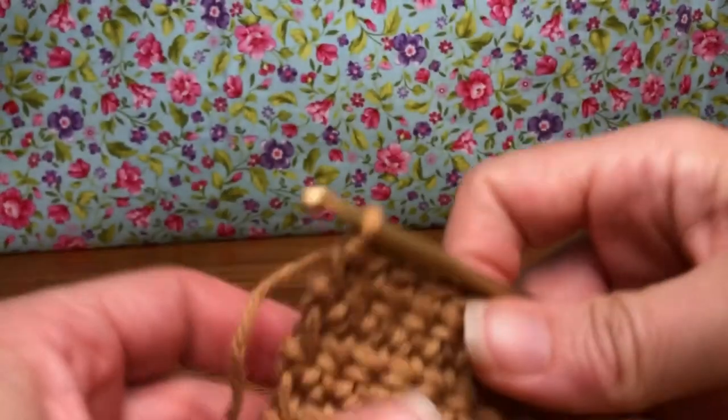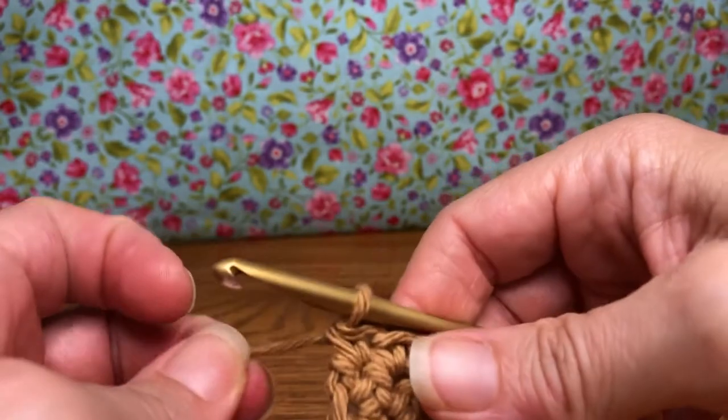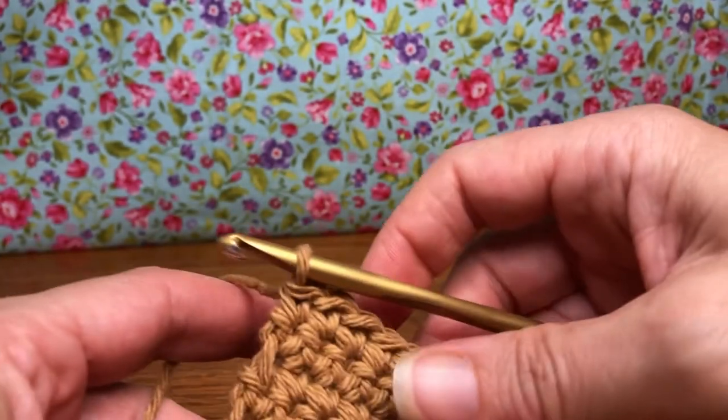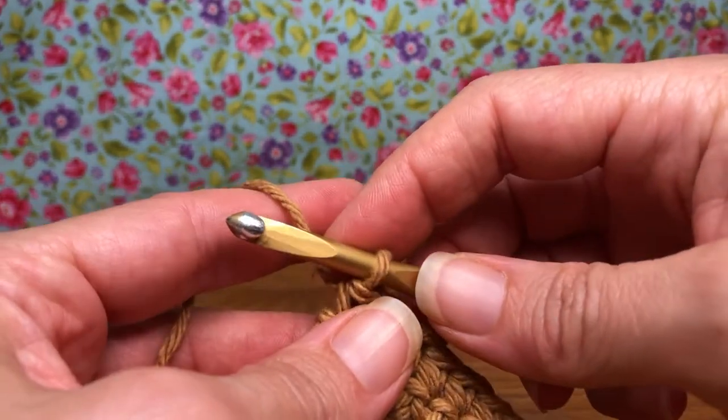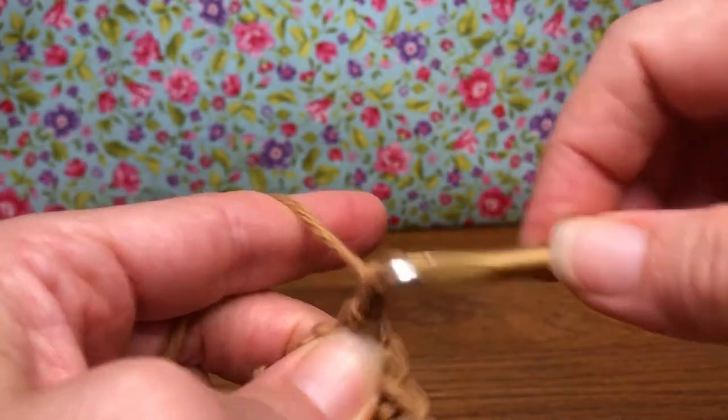Hello, my crochet friends. Welcome back working at our acorn. We have rows 1 through 9 done, so we're starting with row 10 today. We're gonna start row 10 with a chain one, so yarn over and pull through right there where you're working now.